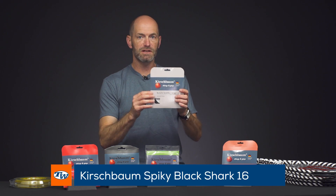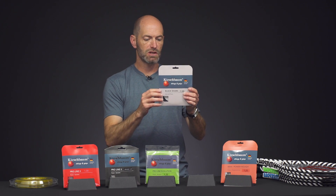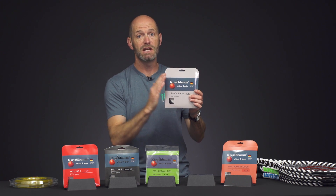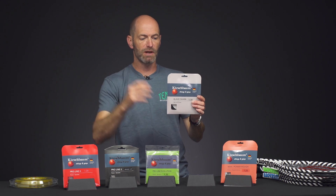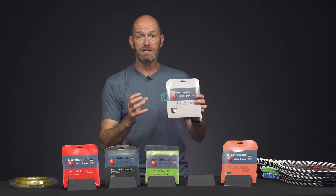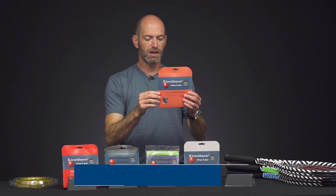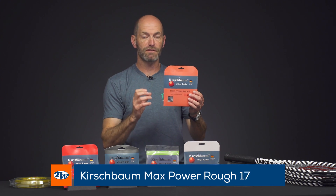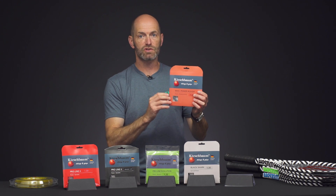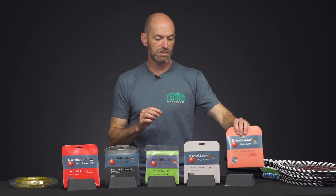This is Black Shark, which uses the same co-poly material but is shaped like ProLine 2, so you get a really nice bite on the ball from the shape of the string. It's still nice and slick so it can slide out of position and snap back to kick the ball out for some extra spin. The black color also tends to play a little deader, so it offers tons of control. Another great offering is Max Power Rough — the same extruded co-poly as Max Power but with a rough surface treatment to give you a little more bite and action on the ball.